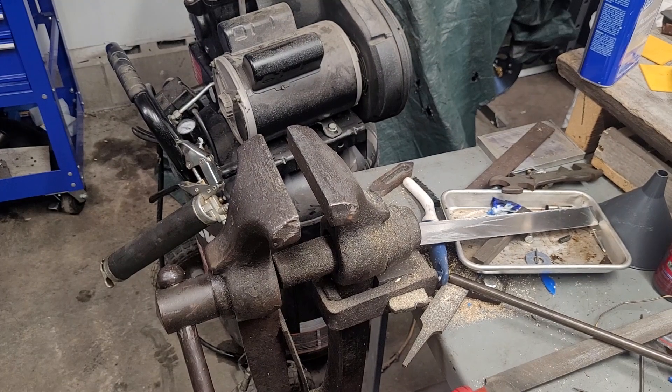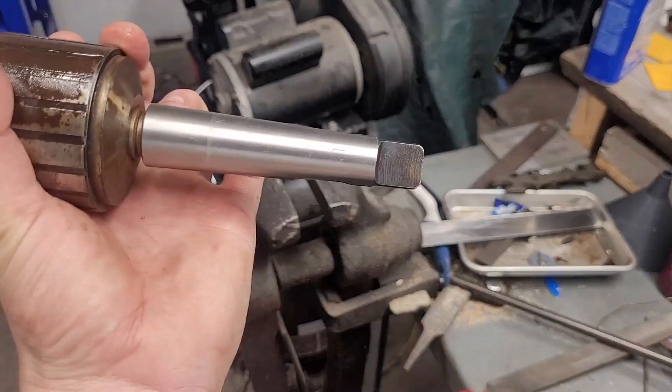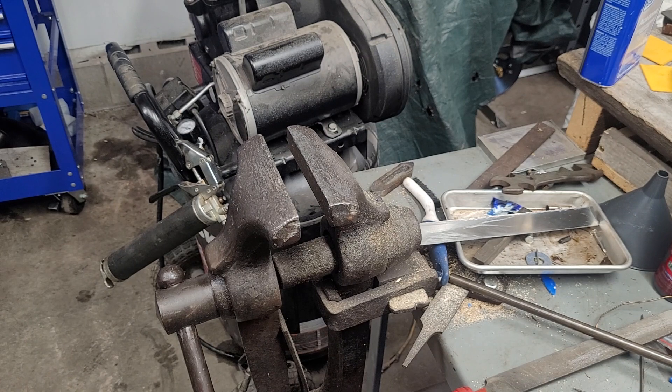Hey guys, welcome to the shop. This is just a quick video on changing arbors on your drill chuck.